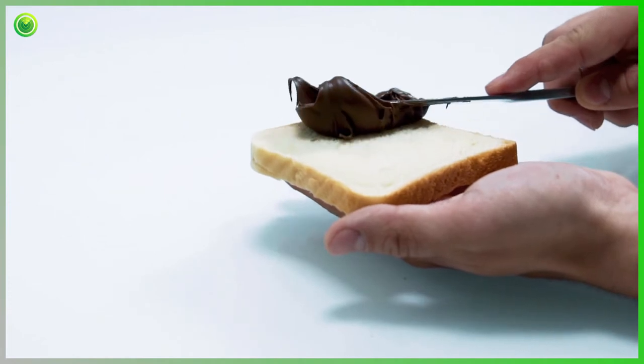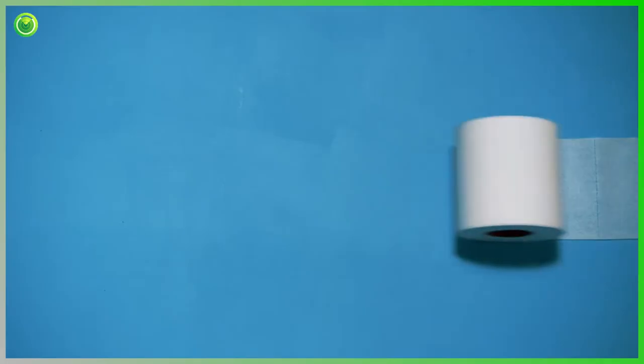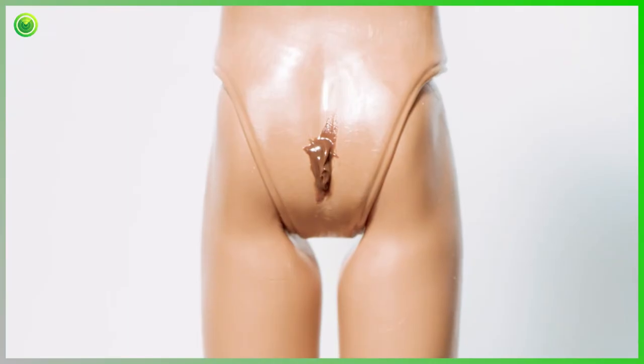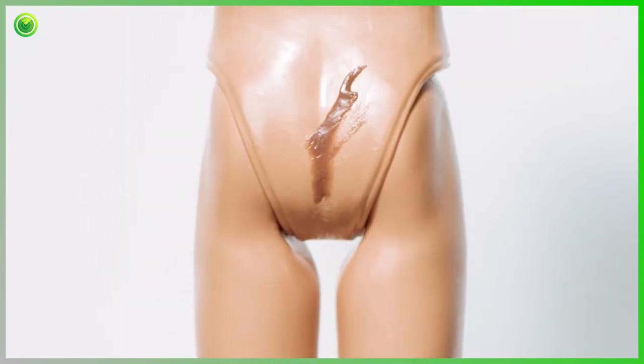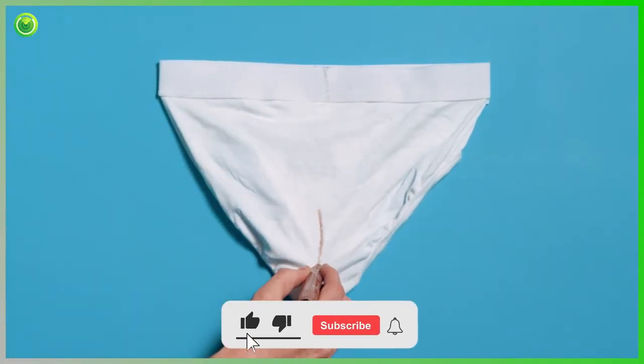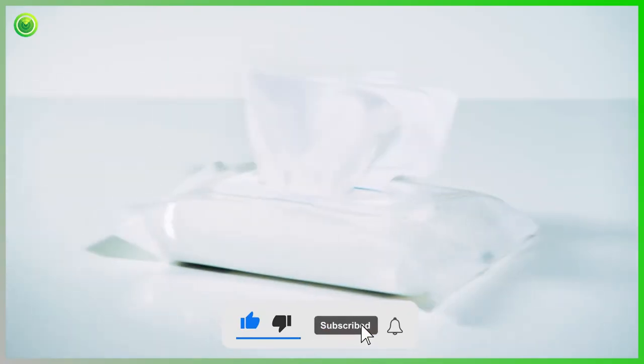Experts say that when it comes to cleaning up after a deuce, traditional dry wiping is the absolute bare minimum that you can do. Wiping your buttocks simply isn't the same as cleaning it. Consequently, people are growing weary of skid marks and two showers a day and are turning to flushable wipes.